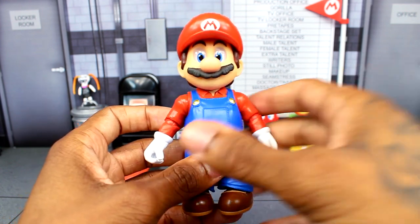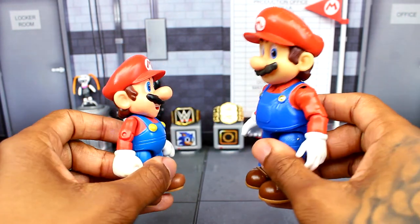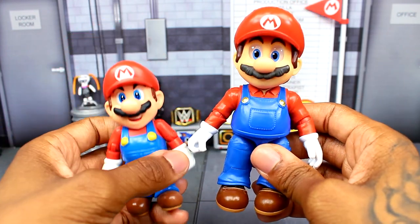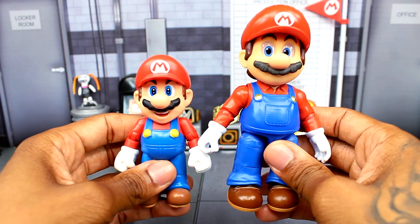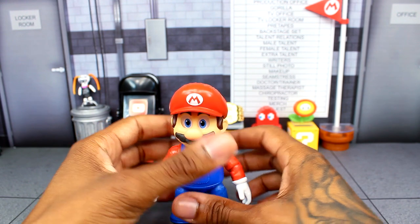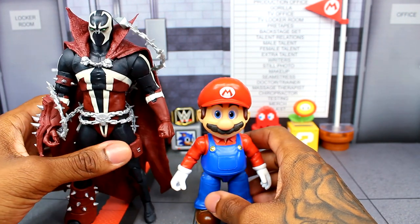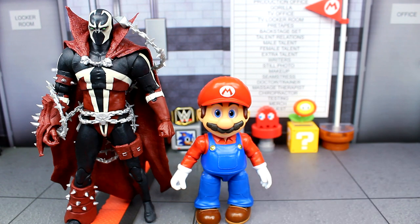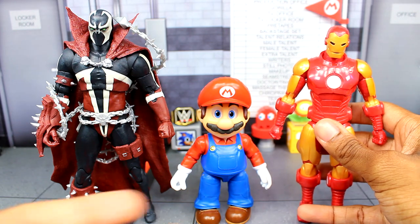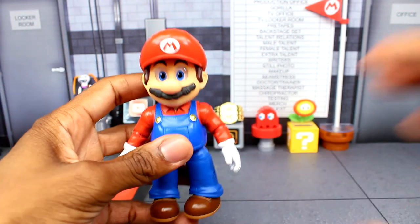Let's start off with Mario and do a quick size comparison. Here he is with the original Mario figure — you can see the body is a lot bigger and taller with a pinch of realism. Here's a comparison with the McFarlane Shadow of Spawn figure, and then here it is with a Marvel Legends Iron Man figure, so you can see how Mario scales with that.